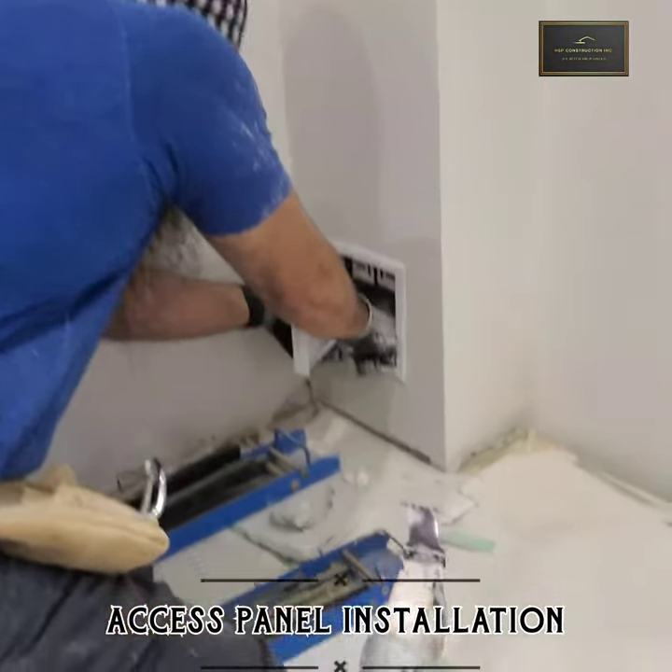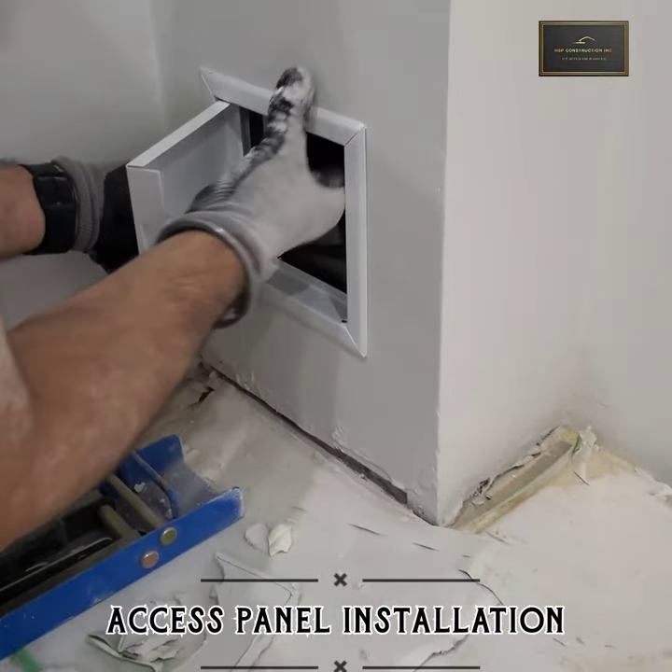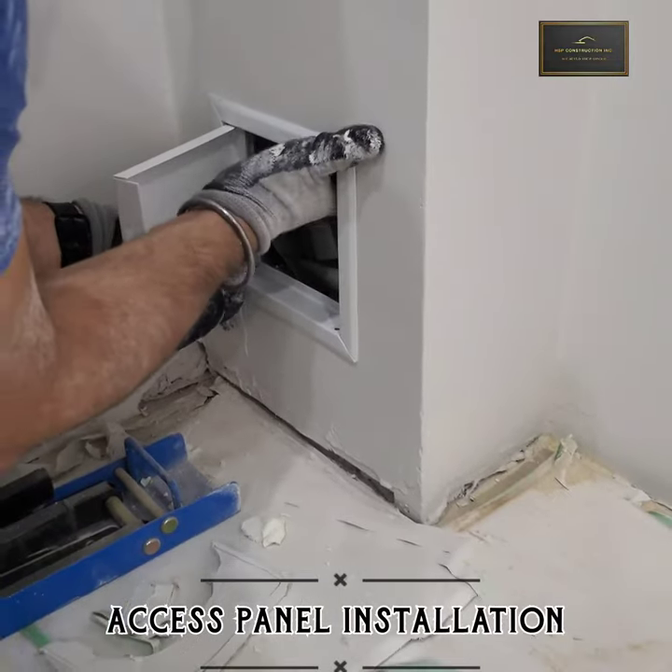Take the excess panel, place it on the hole, push the strips inward, and lock the panel there. Then you have a beautiful looking access panel.